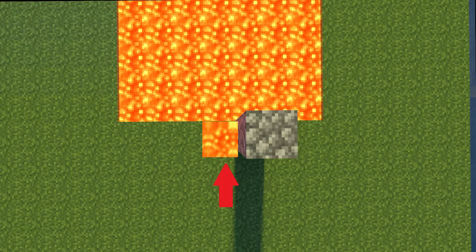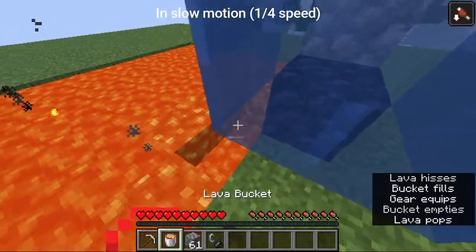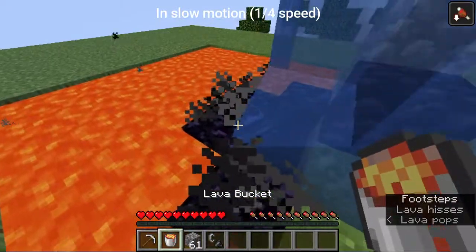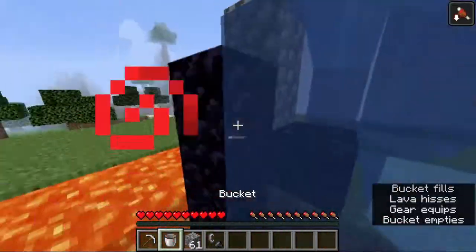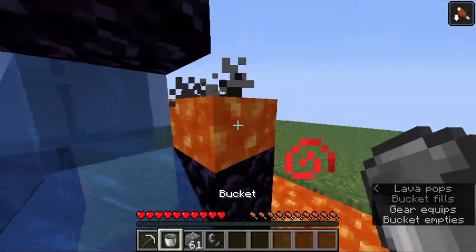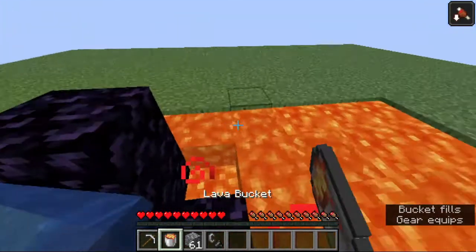When the water falls, the placed lava will turn into obsidian, leaving you a template to fill the other block. As you can see, if I place the lava bucket right there it does not turn into obsidian.